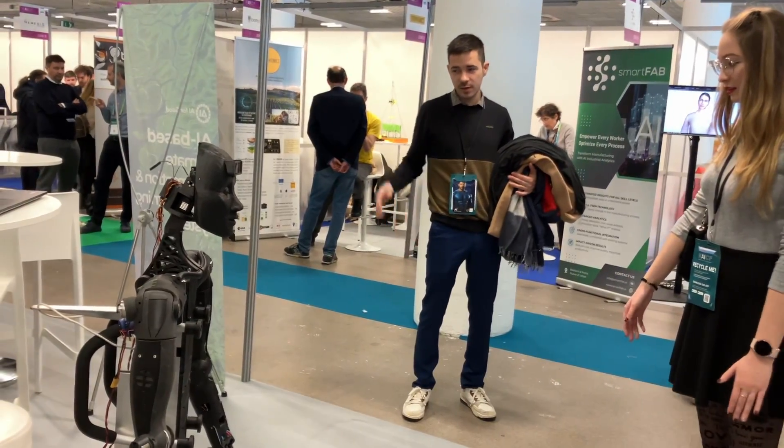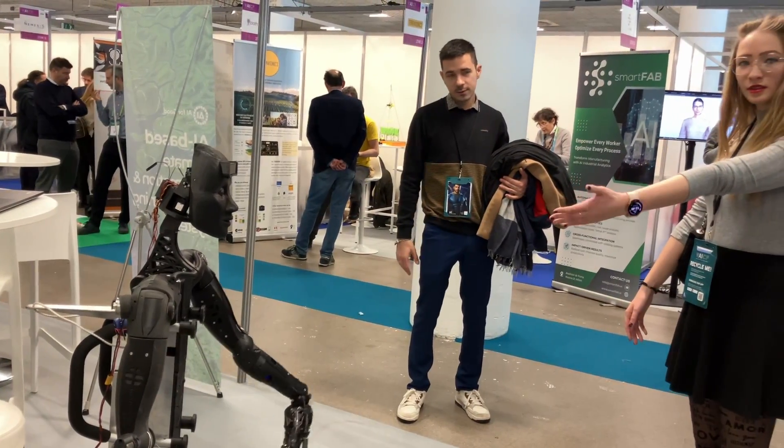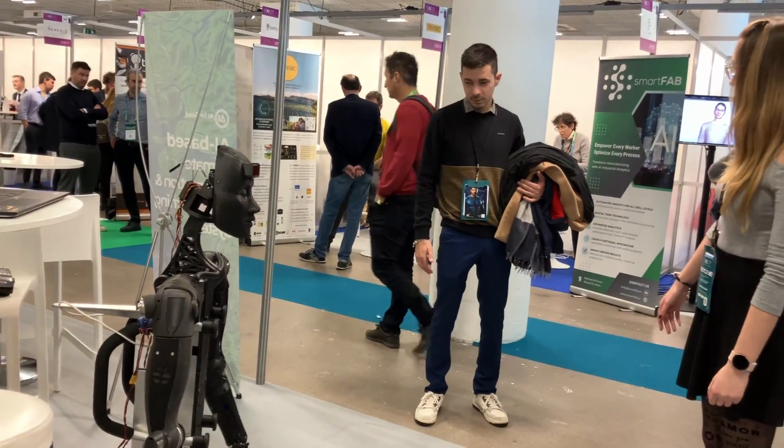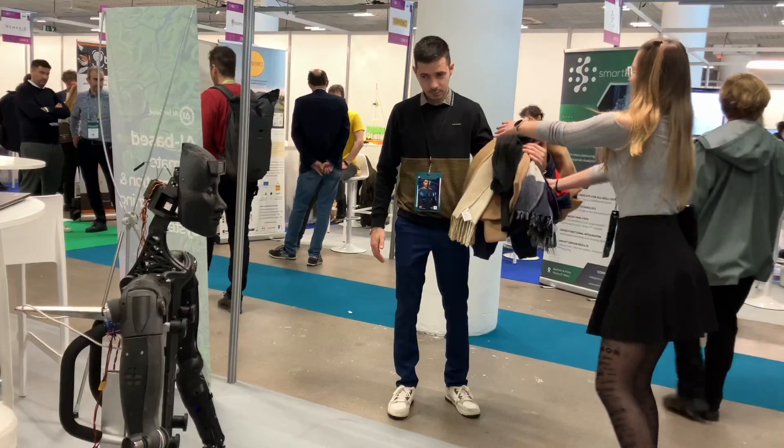The long-term goal is really to get people into robotics and to enable a generation of robotic systems, the way that first domestic computers enabled a generation of coders.